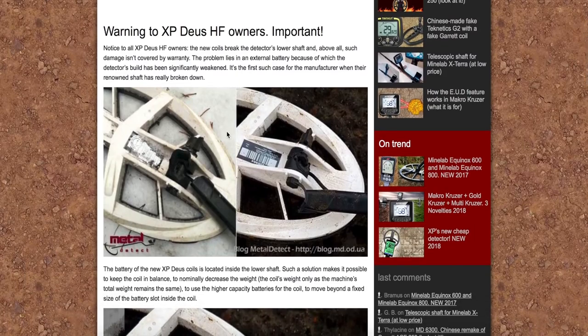Okazuje się, że to nie jest pokrywane z gwarancji, żeby było śmiesznie. Może u nas się uda, ale za granicą taka jest informacja w tym poście na MD Hunterze. Niestety przy białych cewkach, w których bateria jest w szafcie, czyli w sztycy, jest osłabione połączenie, bo musi przechodzić przewód bezpośrednio łączący źródło zasilania z cewką.